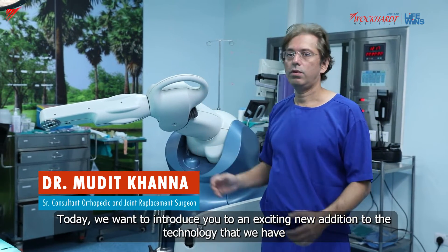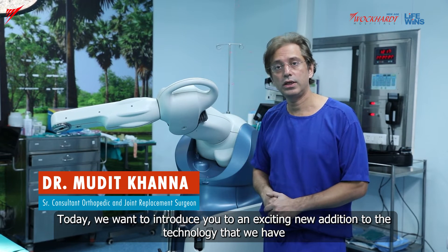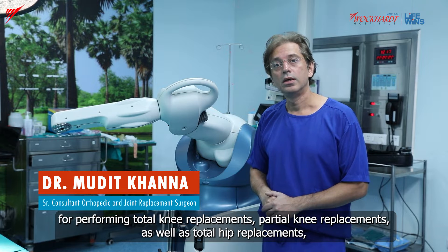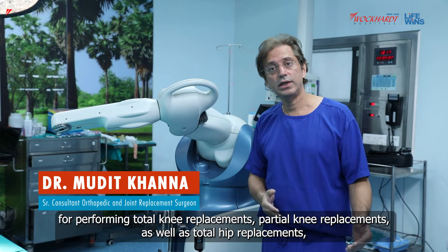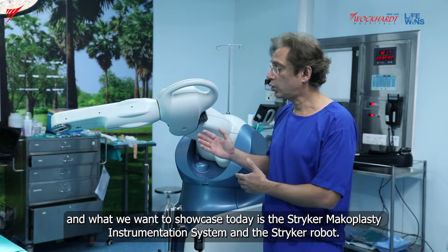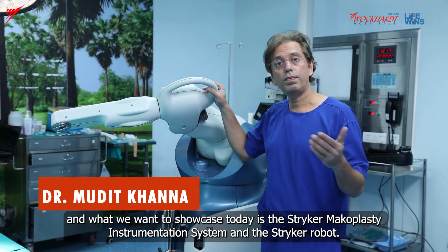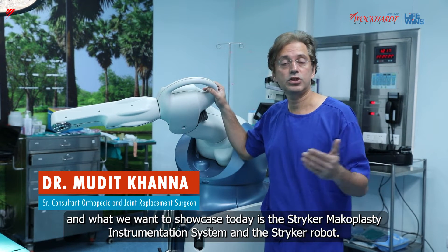Today we want to introduce you to an exciting new addition to the technology that we have for performing total knee replacements, partial knee replacements, as well as total hip replacements. What we want to showcase today is the Stryker Mako Instrumentation System and the Stryker Robot.